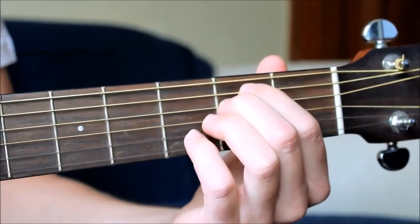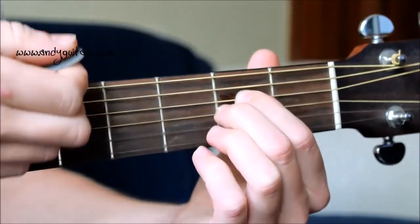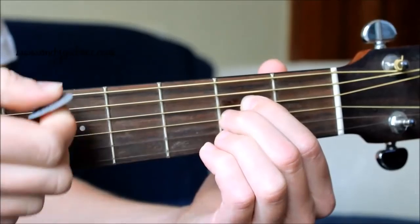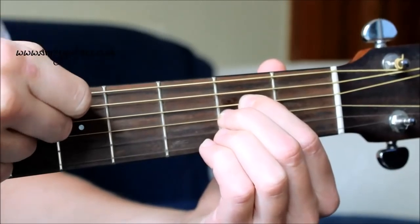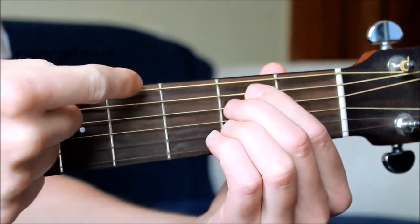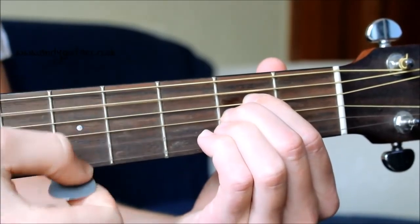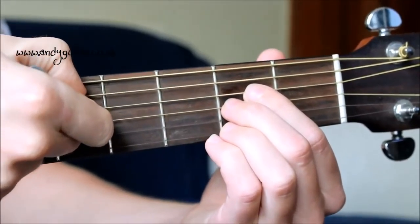Our second chord — we just move these first two fingers down one string. For now, so that we're strumming in time and changing chord in time, you can strum all six strings and it will sound absolutely fine. The preference would be to strum from string five and not strum the thickest string — because, as in my previous E and A video, this is our E string and this is our A string. That's why the first chord is called an E and the second chord is called an A — the lowest note we want heard is either the E string or the A string.